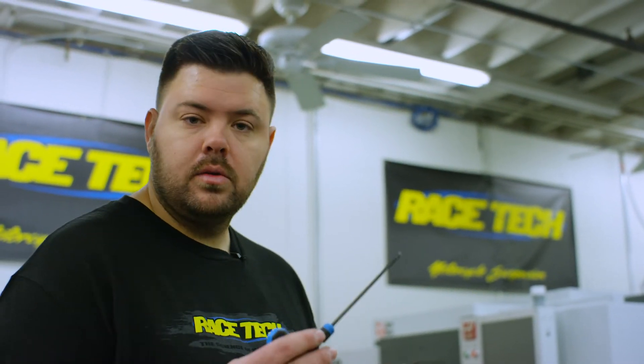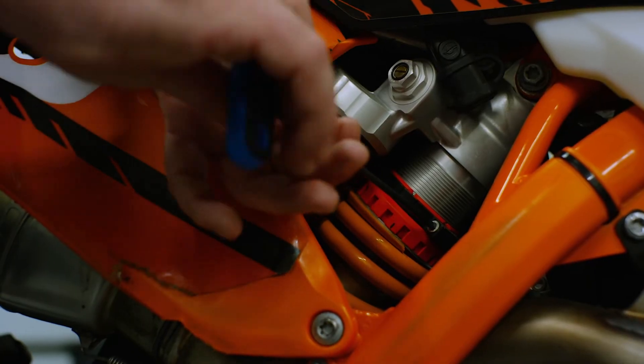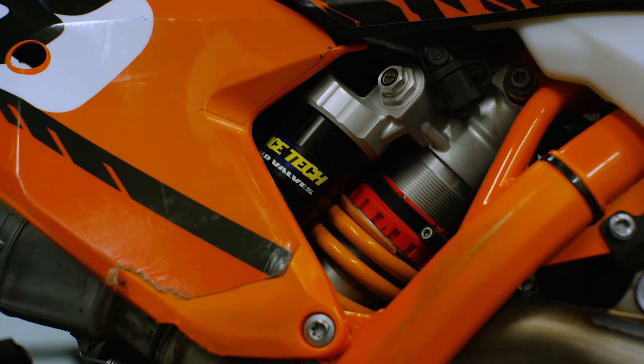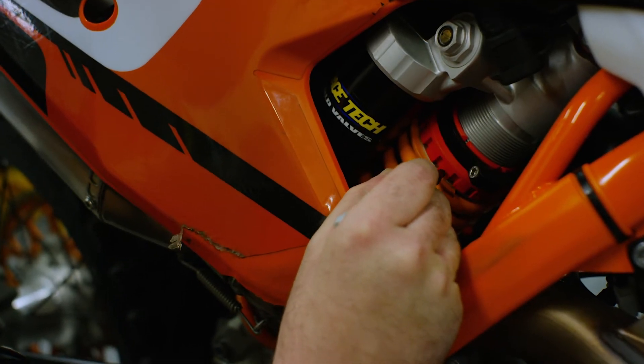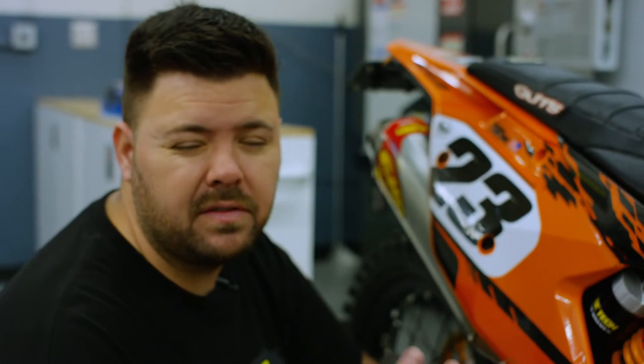On this particular bike we have a plastic collar with a lock ring that tightens with an allen key — these are found on WPs and some newer Showa units. The other style uses two lock rings that lock together, in which case you'd use a preload punch and a hammer. We'll loosen our collar and make a sharpie mark on it. A useful rule of thumb: one full turn of the preload collar equals roughly three millimeters of sag across most brands and models — a rough estimate to help you make quick adjustments.